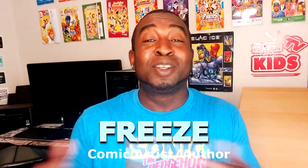Hey everyone, how's it going? My name is Freeze. Welcome to Freeze Kids TV, the place that shows you how to draw a bunch of really cool characters. And today's character is one that I've drawn before, but I really wanted to add her in to this lineup of drawings that we're doing. It's the DC Superhero Girls.